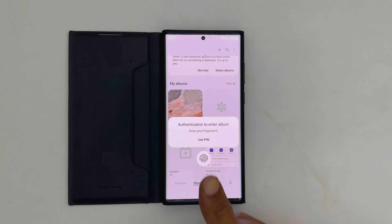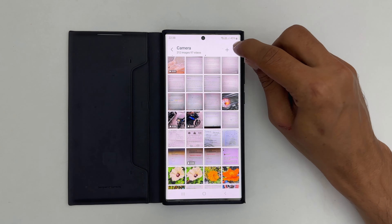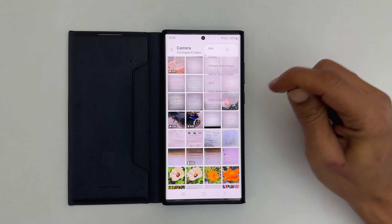To unlock the album, open the album with your PIN or biometrics. Tap these three vertical dots from the top right. Select Unlock Album.